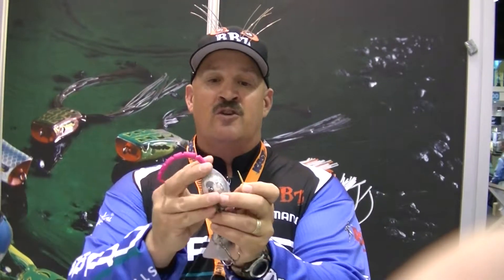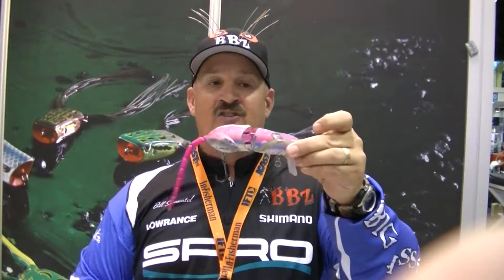To replace it, you pull the toothpick out, put the original BBZ-1 rat tail back in, slide the toothpick in and it locks in. Make sure you check out the Facebook page with Fishing University for more information on the new Spro BBZ-1 Rat. We'll catch you next time out on the water.